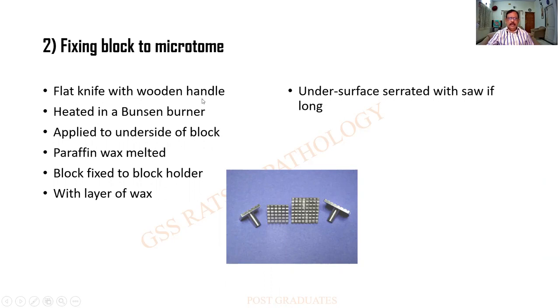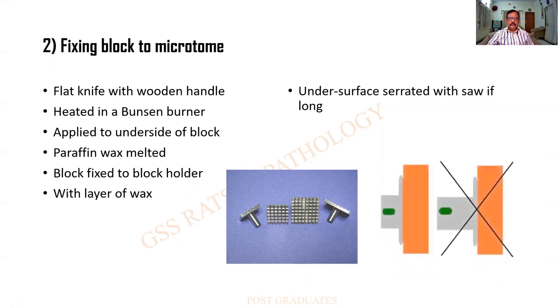You heat the flat of a knife in a Bunsen burner and then it is applied to the underside of the block. As a result, the melted wax is sufficient to adhere to the block holders. If this is the block holder and this is the block, this is the method — whether it is a wax capsule or a wooden chuck, this is the way it should be done. The mistake in this picture is the wax block itself is too long, as a result of which there will be too much vibration and sometimes the block can come off the holder. So you heat a knife and then melt the excess wax.